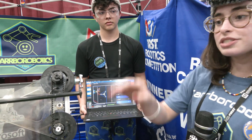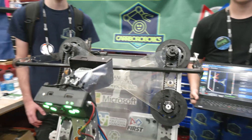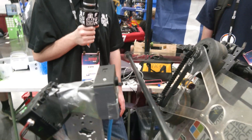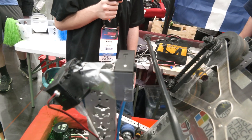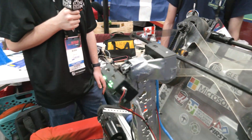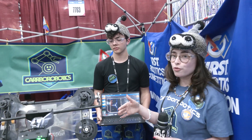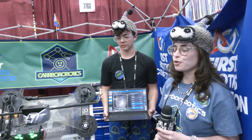Another addition we had recently was this Limelight 3G. It does our AprilTag detection. It works really well for autonomous speaker align — it simply has an area set to where it sees the speaker, and it just goes for it, and all the notes go in. It works great.